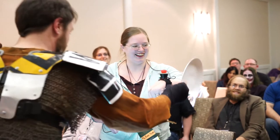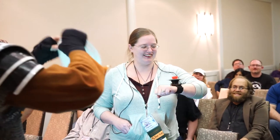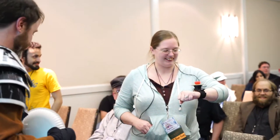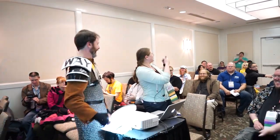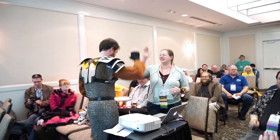All right, do I have a little bit more? Don't try this at all. So if you put the steak knife... Thank you very much. Awesome.